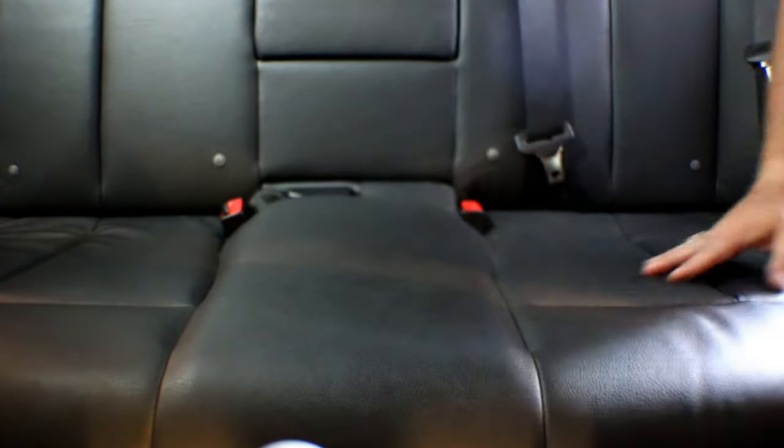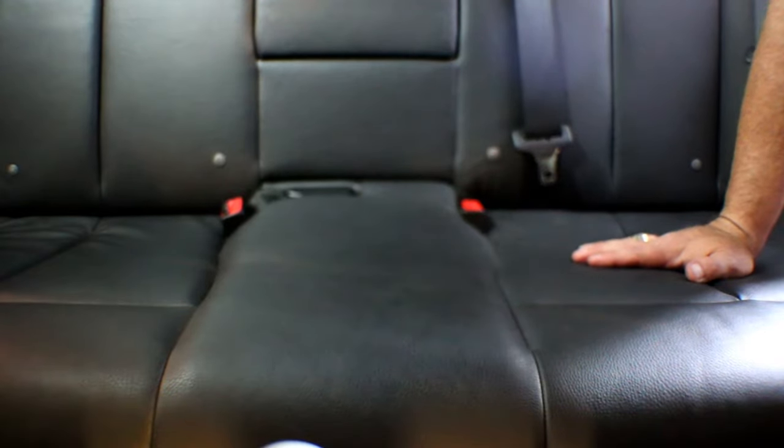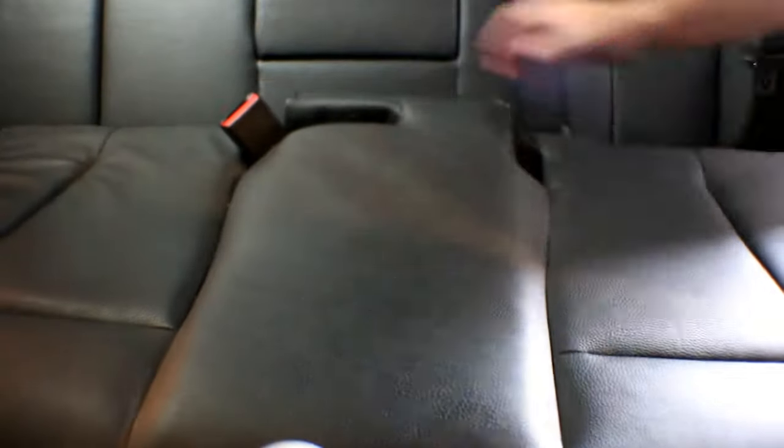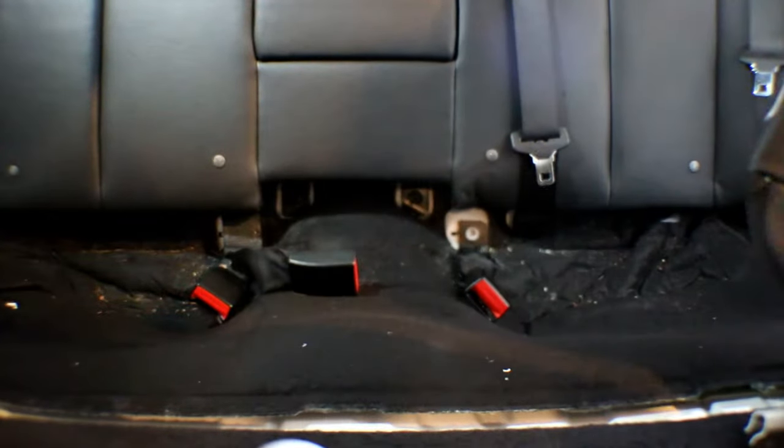We've got the front seat belts out and we're ready to get working on the back seat belts. There are three belts back here — one on each side and one in the middle. First thing we need to do is remove the back seat. The bottom part is really easy to remove — all you do is grab hold of it in the front, down each side, and give it a nice big pull. Then it just slides out. Feed the belt buckles through it and carefully remove it.